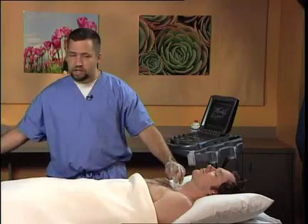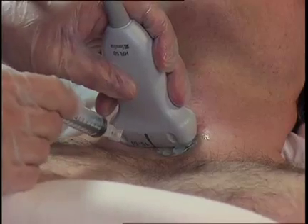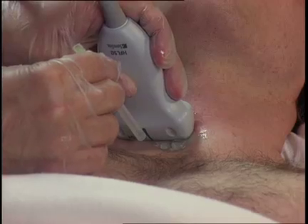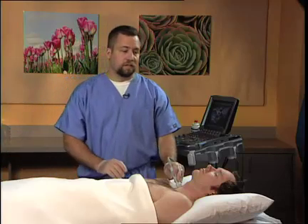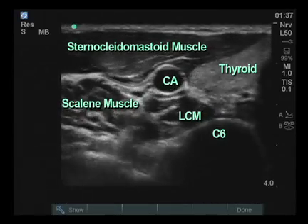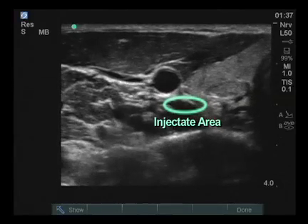At this point, local anesthetic 1% buffered lidocaine is injected and a 25 gauge 3.5 inch needle is advanced through this track to contact the osseous surface at C7. The needle is backed off slightly and then the injection of local anesthetic, preferably epinephrine-containing 1% lidocaine, 6 to 7 cc's, is gently and slowly injected.